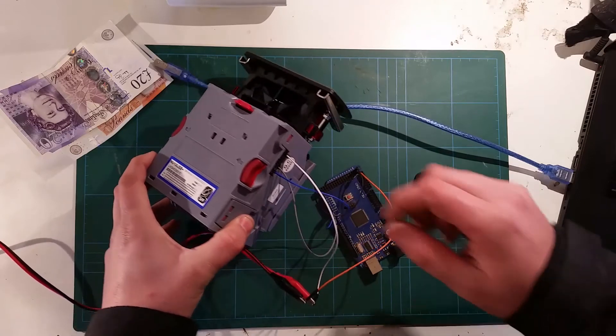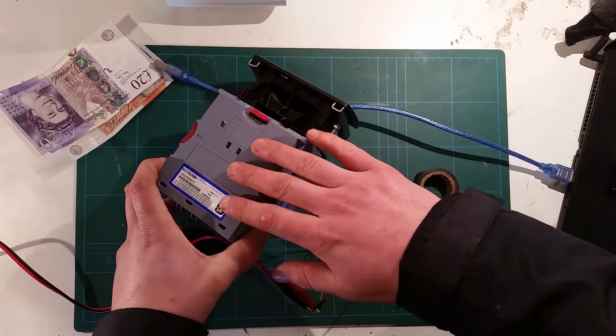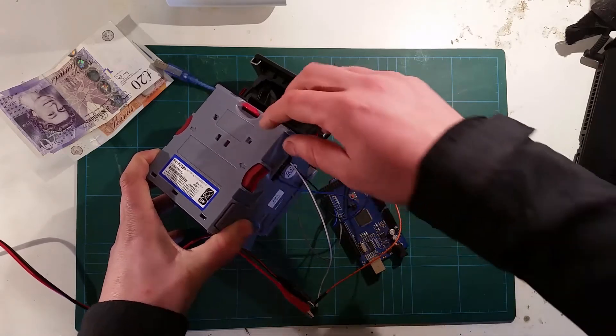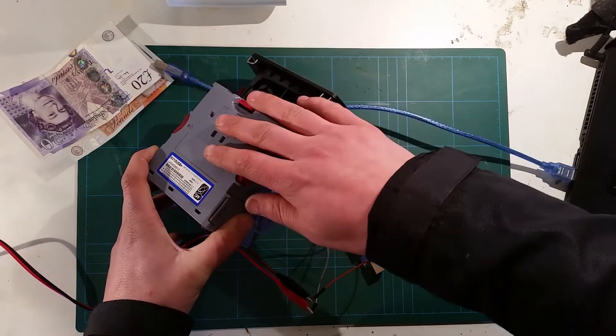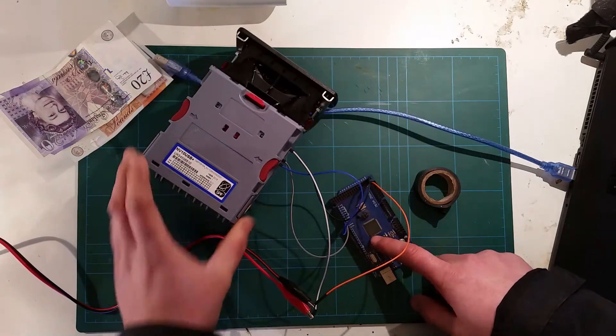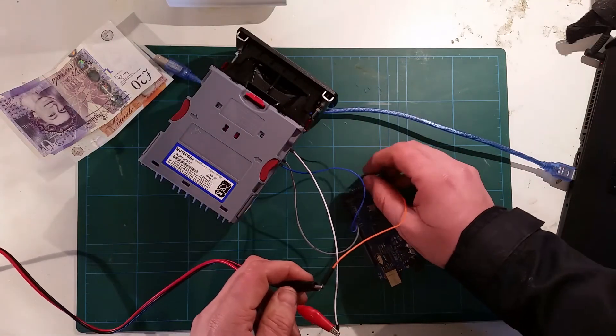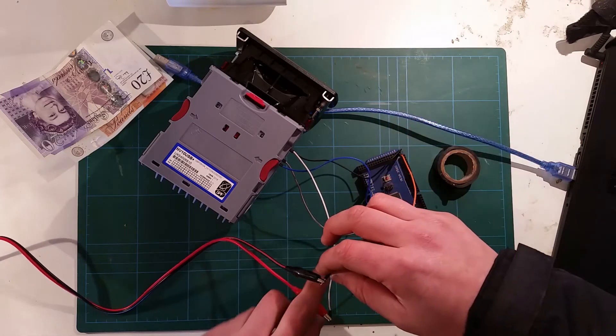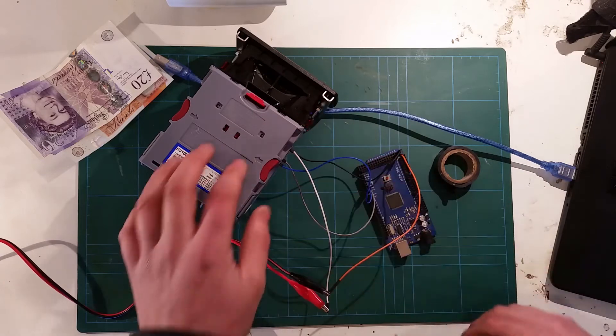So now I've got it wired up. I've got the TX of the note acceptor going to my RX of Arduino, and the RX of the note acceptor is going to my TX of Arduino — serial port 3. They've got common ground here, that's been shared, and 24 volts in going straight to the note acceptor.